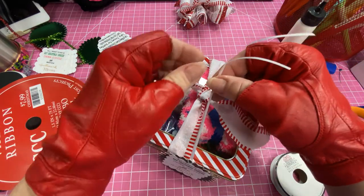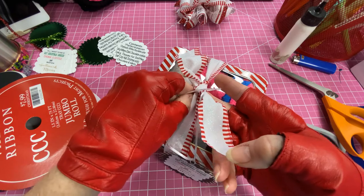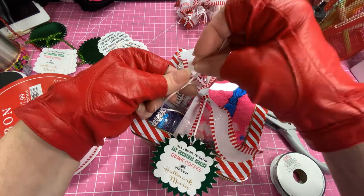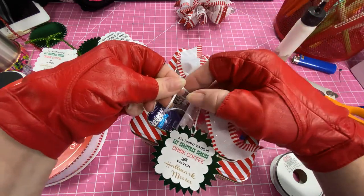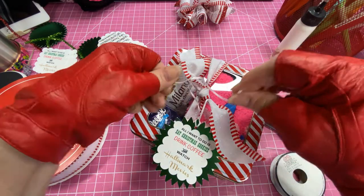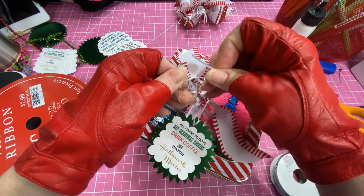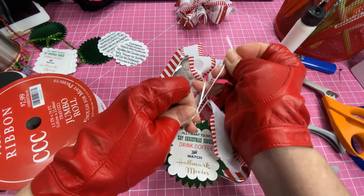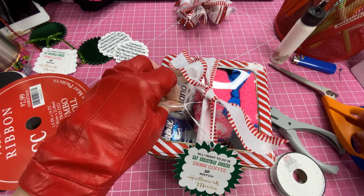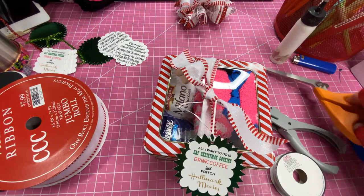I'm going to tie it on here in a knot because in the past it seems like I lose my tags, and you don't want to lose your tag because then you don't know what's in it or how cute it is — it's a Hallmark little movie thing. Let's see how long that is — that's good, that's not too long. I think that works. I'm going to trim off the other parts of the ribbon that are too long.